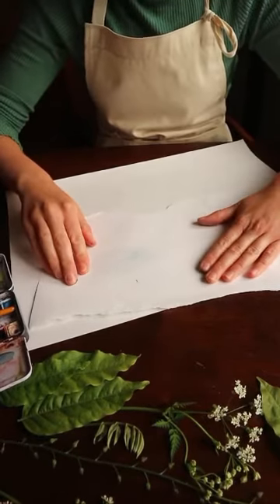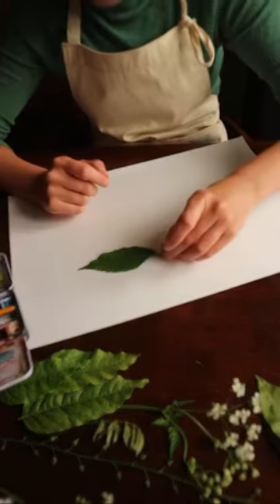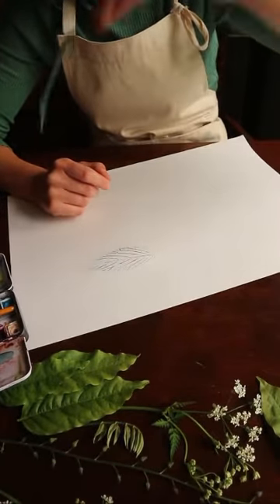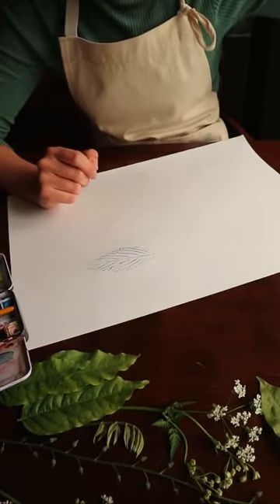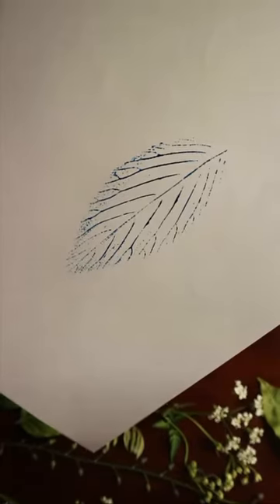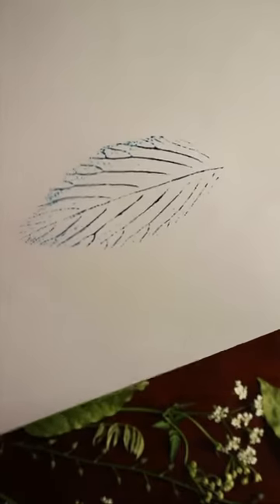And then it's time for the big reveal. Here we go. It's always a surprise what you're going to get. That one's really delicate — it's just caught on the ridges of the leaf and you can see all the lines and patterns.